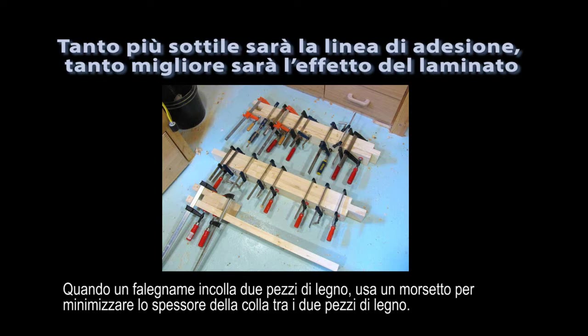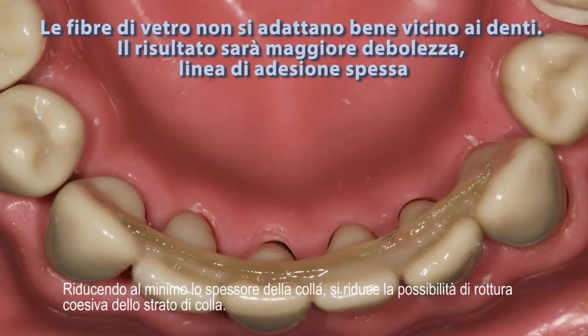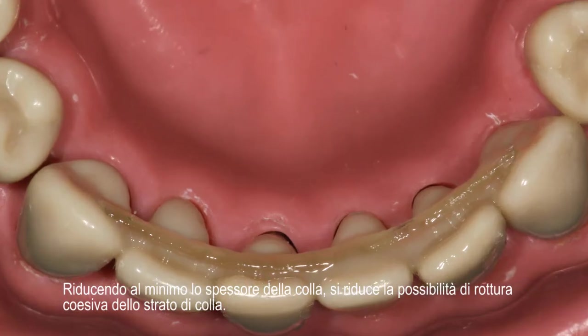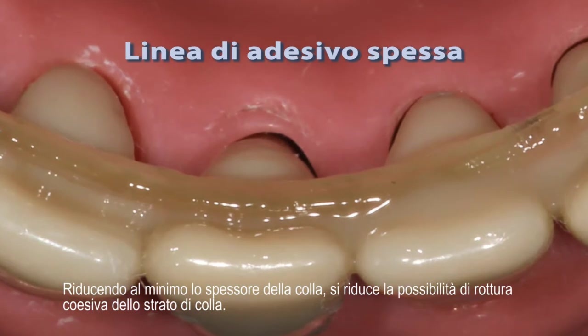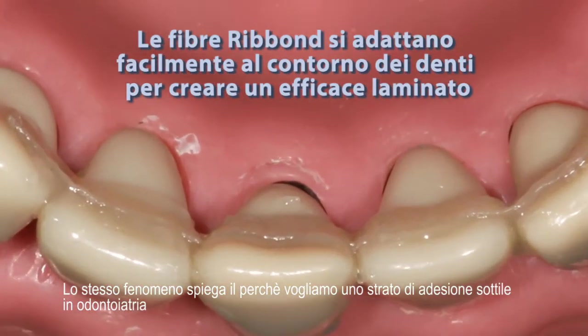When a carpenter glues two pieces of wood together, he uses a clamp to minimize the thickness of the glue between the two pieces of wood. Minimizing the thickness of the glue reduces the chance of cohesive failure of the glue. This same phenomenon explains why we want thin bond lines in dentistry.